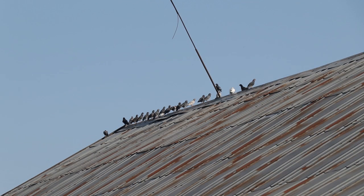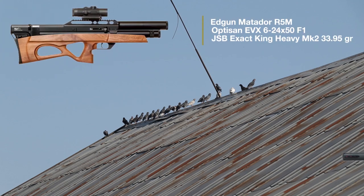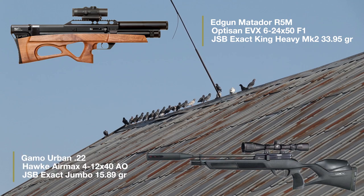Hello everyone and welcome back to the channel. Today's pest control session is a joint effort of yours truly shooting the R5 M25 caliber and my buddy Daniel with his Gamo Urban 22.